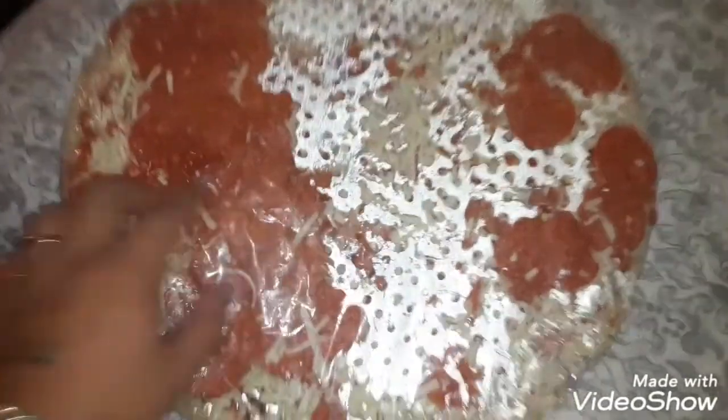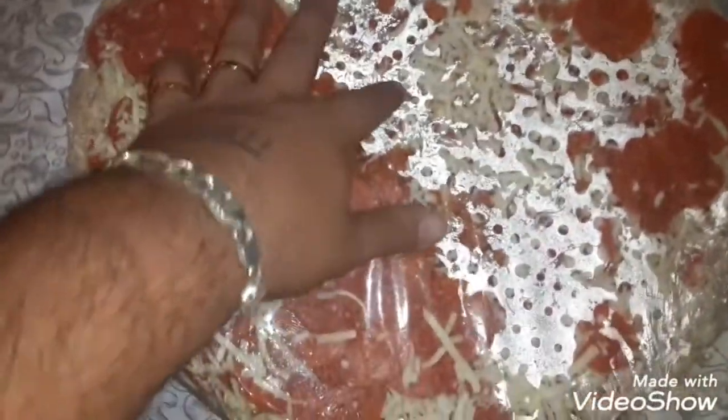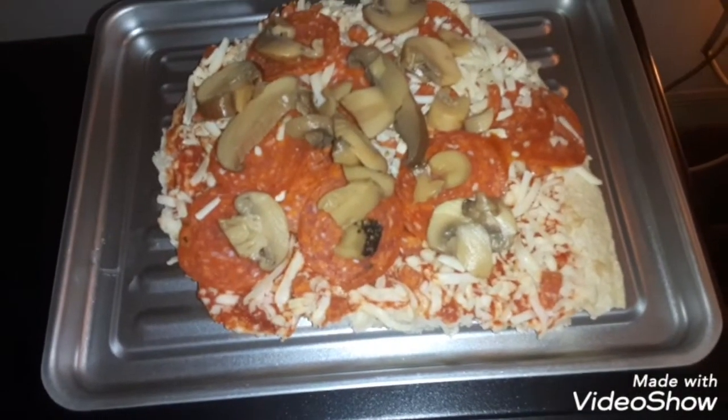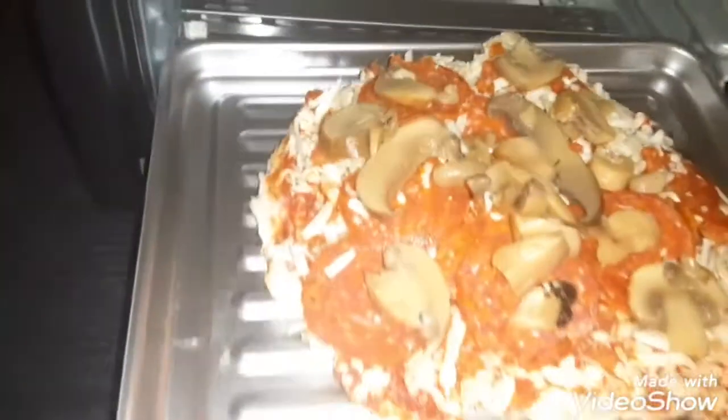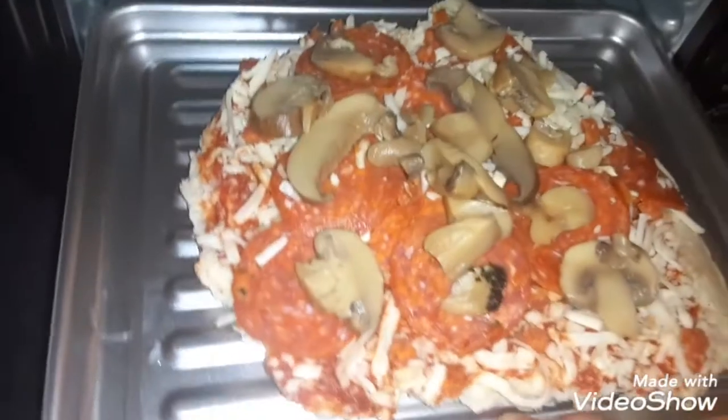We have a pretty good sized pizza here. I'm gonna try to cut it into a square. All the pepperoni fell to one side when I was carrying it. I couldn't find the knife so I added some pieces of mushroom too. There it is — let's try this out.